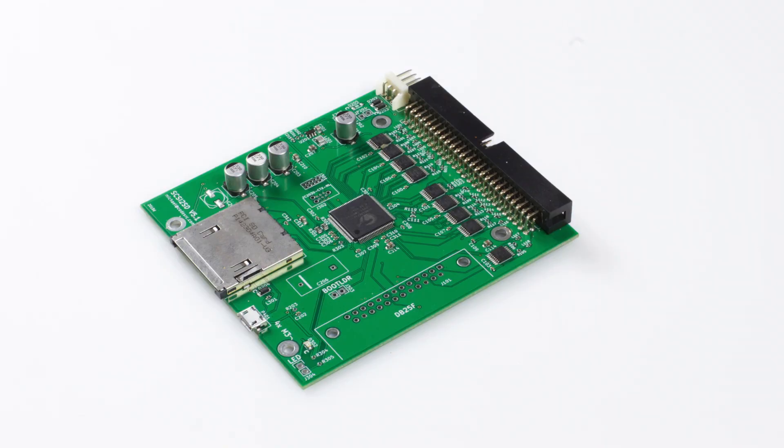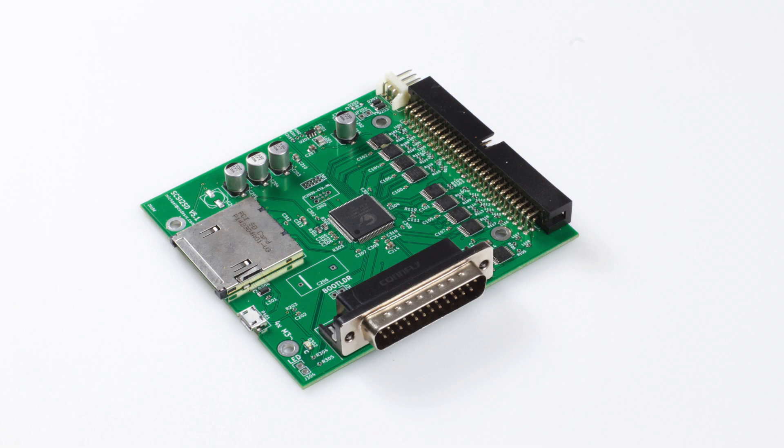The SCSI2SD version 5.1 is the same size as the version 6, so it has the same issues with difficulty in mounting. It also has the same Berg power connector and full-sized SD card slot. The version 5.1 does not do synchronous transfers and doesn't allow you to access the SD contents when you plug in the USB — so if you want to read the SD card in another computer you need to physically remove it. Another thing the version 5.1 has is space to add a surface mount 25-pin D-sub connector which would allow you to use it as an external drive.